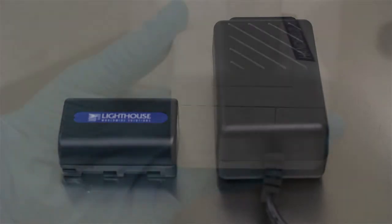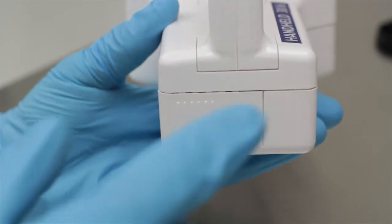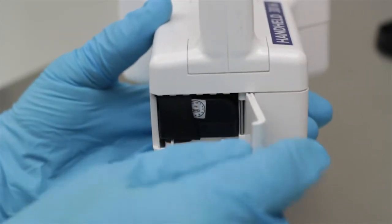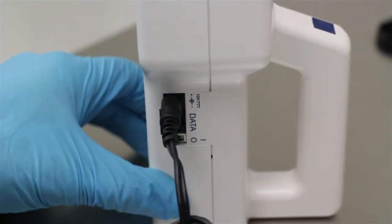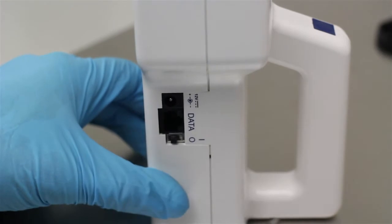Holding the handheld 3016 is shown here. Slide the battery door to the left to open. Pull on the battery ribbon to remove the battery. The battery will charge in the unit while plugged into power via the power jack on the left-hand side.